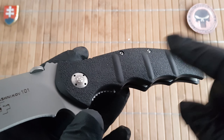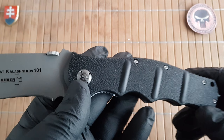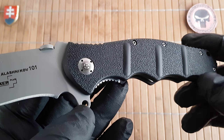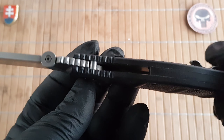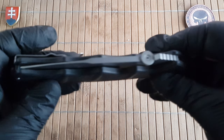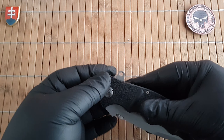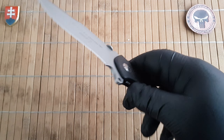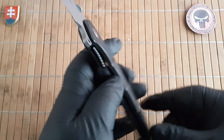In my research about this model, there was also a version with aluminum scales nested with stainless steel liners. As far as I know the 2.0 version will also have aluminum scales. We have a nice beefy blade stop liner construction, perfect centering, and this is a flipper or thumb disk opener — so you can flip it or use the thumb disk.